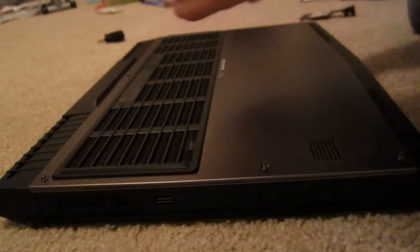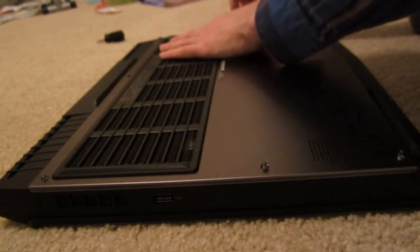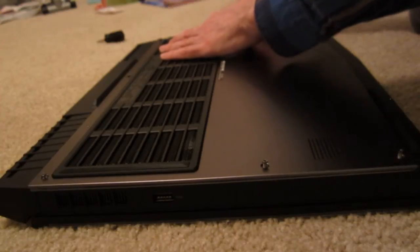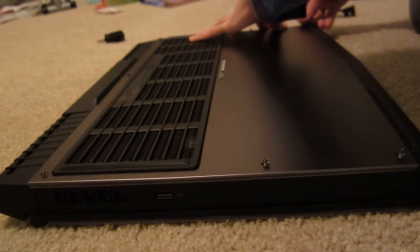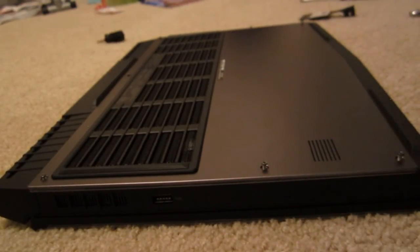I'm not sure if this side is completely in — the top seems to be in. I guess it's in, so I'm just going to try to screw it.